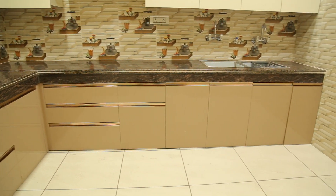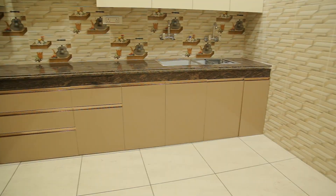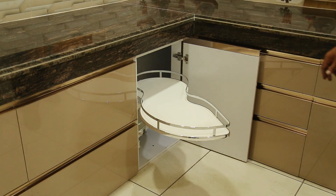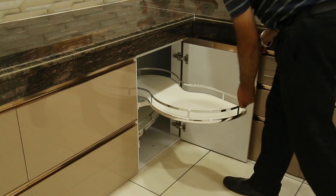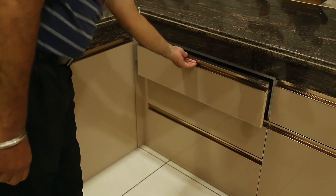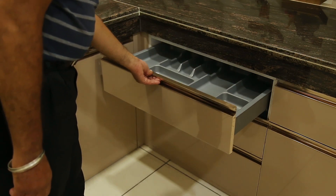We have all the different sizes of metal drawers in this kitchen. In addition, we are providing an s-corner provision in this kitchen. We also have a cutlery tray in the bottom of the kitchen.